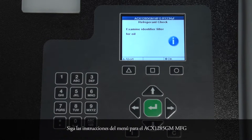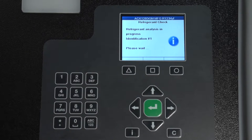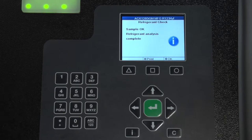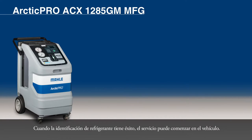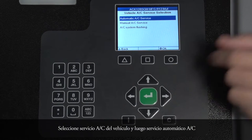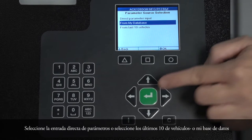Follow the menu prompts for the ACX-1285GM MFG. For decontamination, please refer to the Owner's Manual for complete directions on how to remove the contaminated refrigerant from the service hoses and couplers. Refrigerant ID can be done separately, but if you are going to recover through the Automatic Service option, the ID process is automatic. When the identification of refrigerant is successful, service may begin on the vehicle. Select Vehicle AC Service, then Automatic AC Service. Select the Direct Parameter input or select Last 10 Vehicles or My Database. Follow the menu prompting.